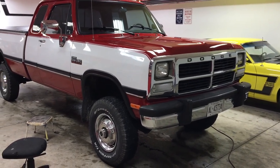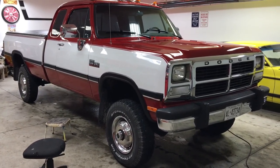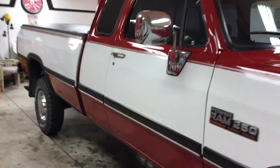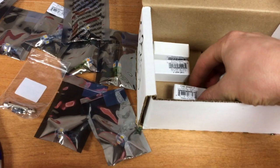Our next project in the garage today is going to be changing out the interior and exterior light bulbs on the first gen. I bought a whole bunch of bulbs to replace all the incandescents — I'm changing them out to LED bulbs.